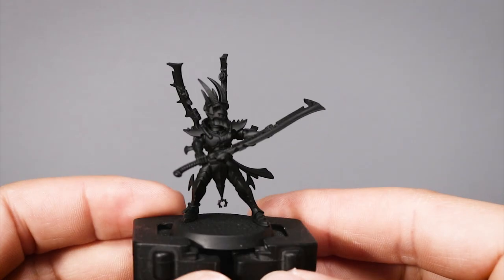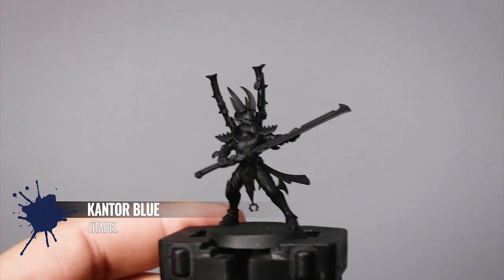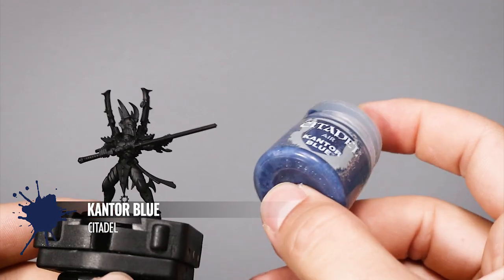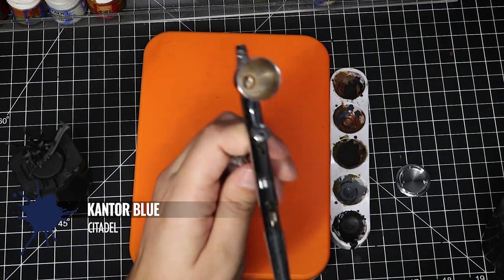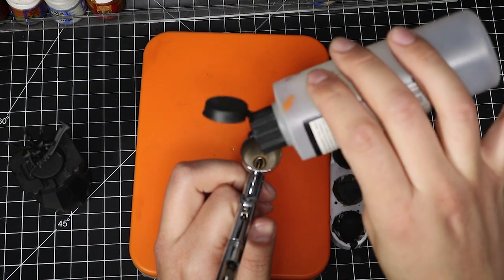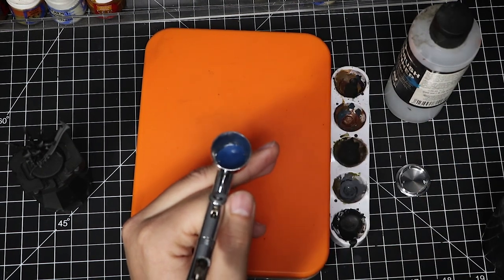We're going to start with this Drukhari Incubi model, prepared and primed with black primer. I'm going to add a layer of Kantor Blue. You can apply this either by brush or airbrush. I'm going to use Kantor Blue Air because I have it and I will be base coating more models with the airbrush faster. I'm going to take my airbrush and add about 10% airbrush thinner to the total volume of paint, then add my Kantor Blue Air. It's already thinned for airbrush but adding a little thinner will ensure the airbrush doesn't get clogged.